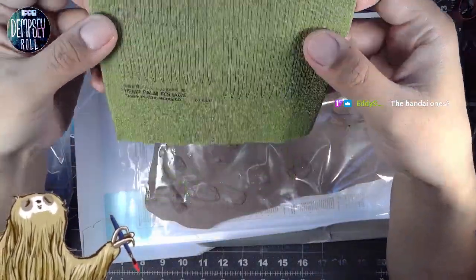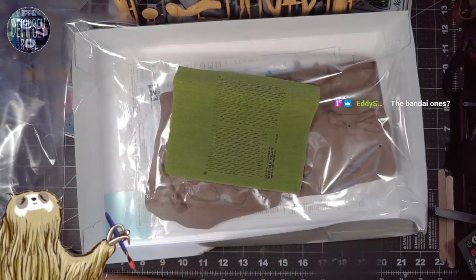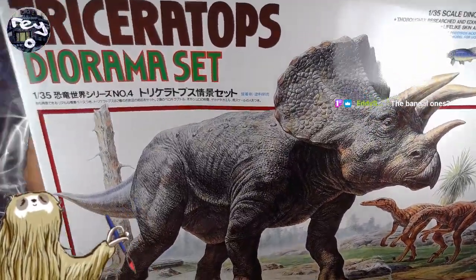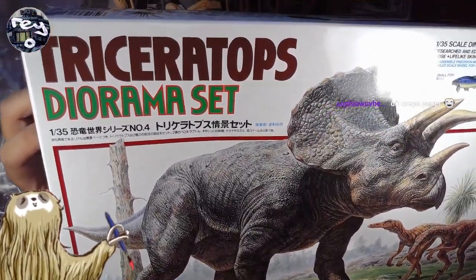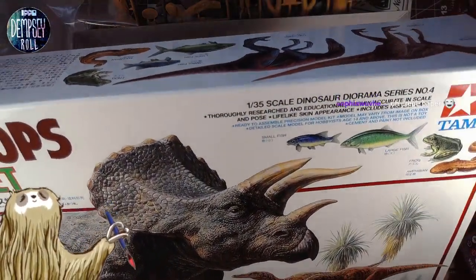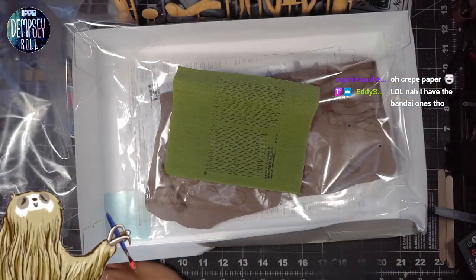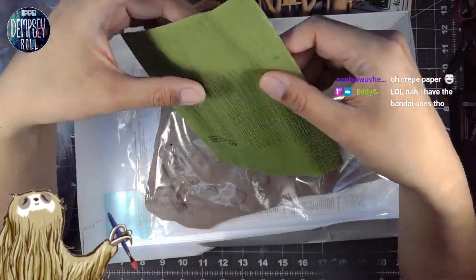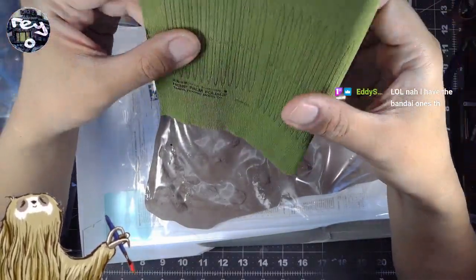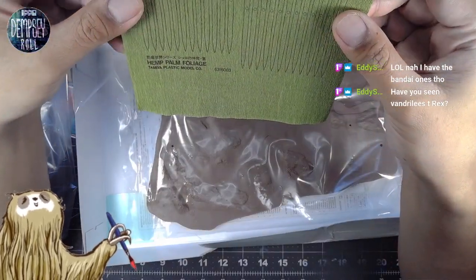This is Tamiya, actually. I can show you the box cover. Triceratops Diorama Set, 1-in-35th scale. The Bandai ones are the new ones — this is quite old. Although at the Shizuoka Hobby Show, they had these all on display at the Tamiya booth.